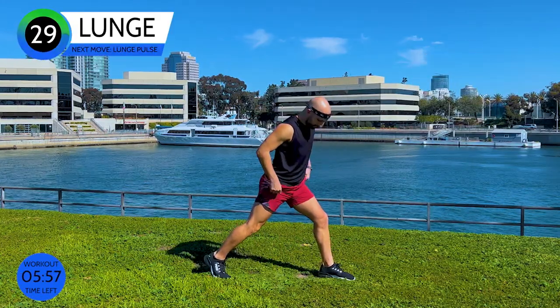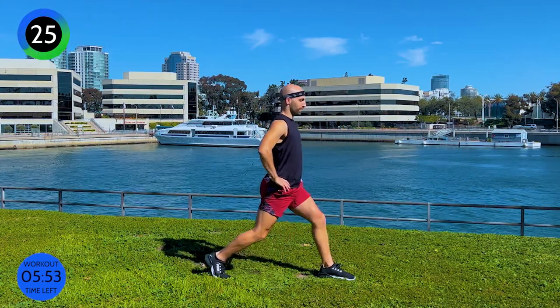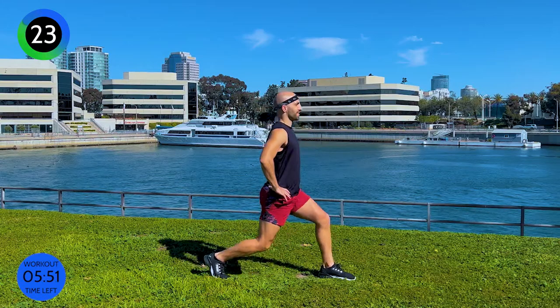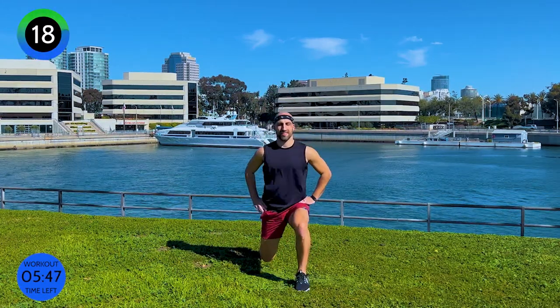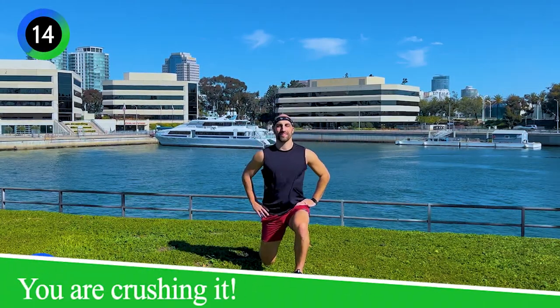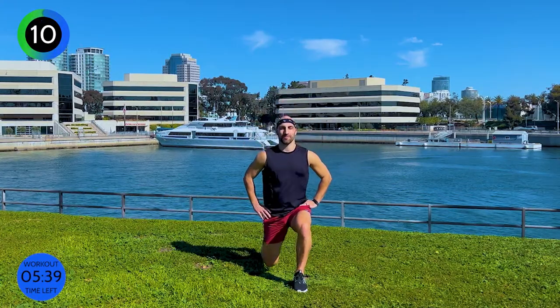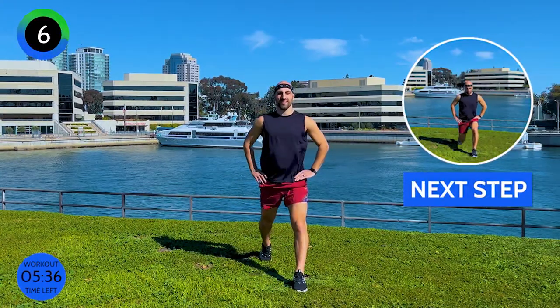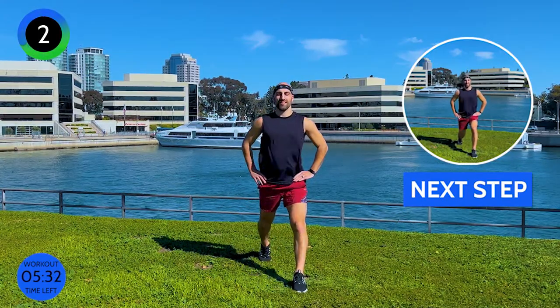We're going to go into a static lunge. One leg goes back — it doesn't matter which leg — and then we're just going to go down and out. Careful with your front knee; as you can see, it stays behind my toes. You don't want to drive your front knee too far forward. Think more straight up and down like an elevator. Your back knee wants to go all the way down until you're nearly touching the floor, so we're always hovering our knee over the floor — we never want to touch the floor.